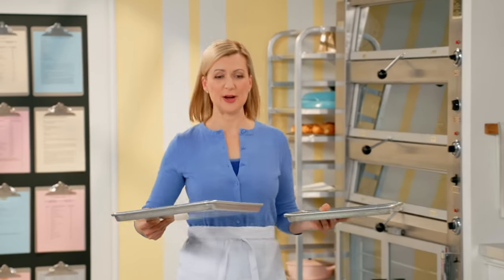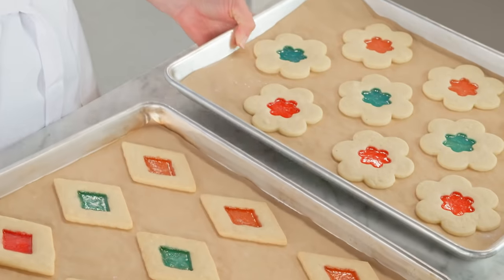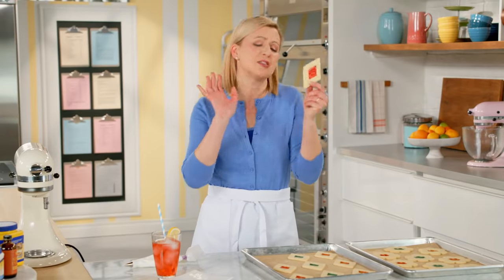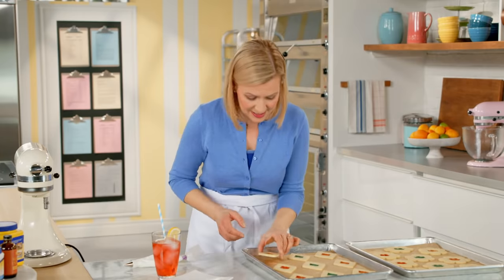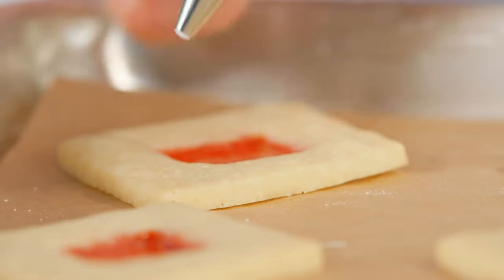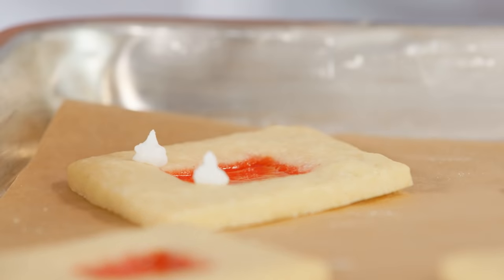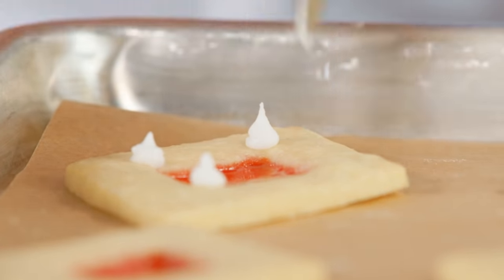Here they are cooled completely — and aren't these just the cutest? Look at that: the hard sugar sets up and you've got that transparent window. The light shines through it. Won't they look so pretty on a plate? And for that added touch, how about some royal icing? This is simply meringue powder, a little bit of water and icing sugar, beat up until it's pipeable and smooth.